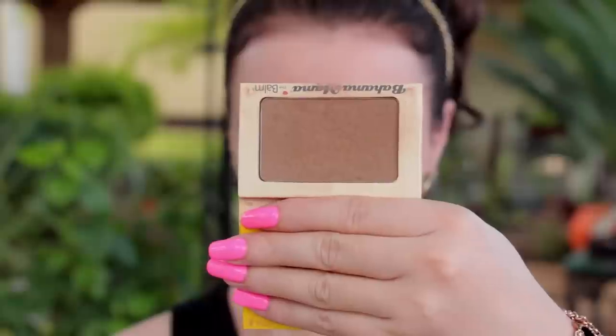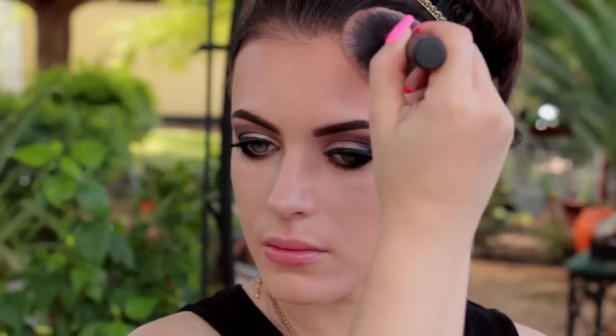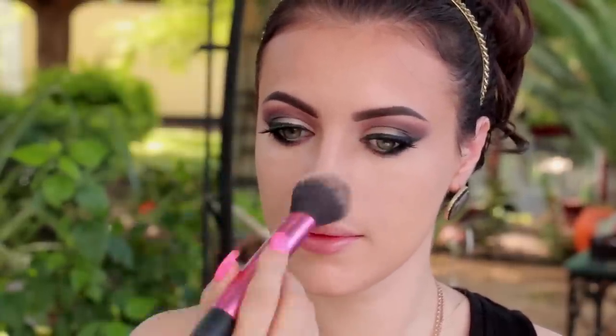Then I'm going to take Bahama Mama bronzer by The Balm and use this Real Techniques brush to contour the sides of my forehead, the top of my forehead, and apply that along the jawline as well to define it. I'm going to go over the tip of my nose a little bit and switch brushes. I'm going to take the angle brush and contour my cheekbones — this will really make them stand out. Make sure the brush is clean when picking up the bronzer. It's very important that the lines underneath the cheekbones are nice and smooth and don't show. You don't want any harsh lines with the bronzer — you want it to look as smooth and as natural as possible.